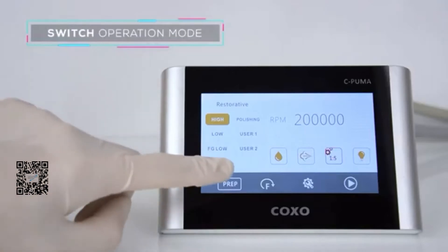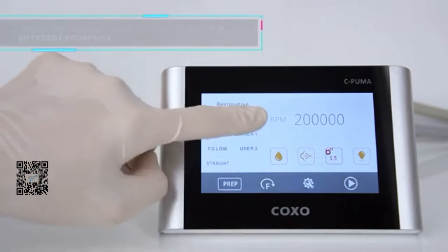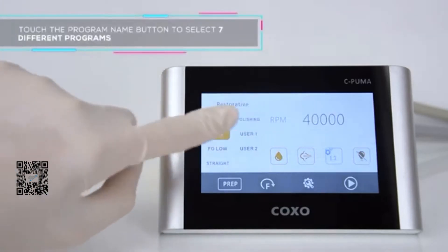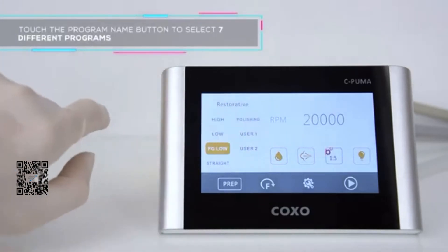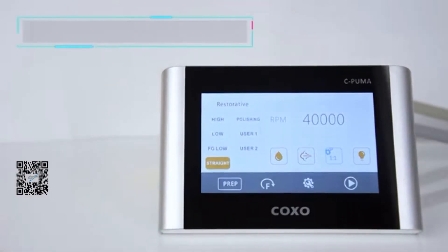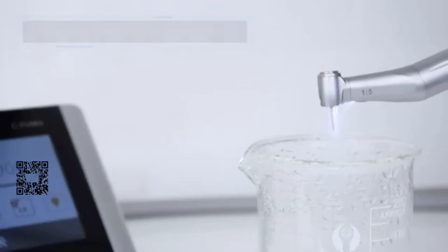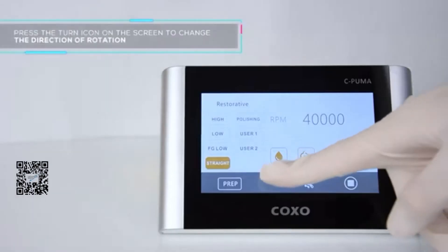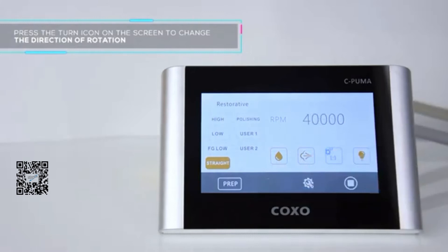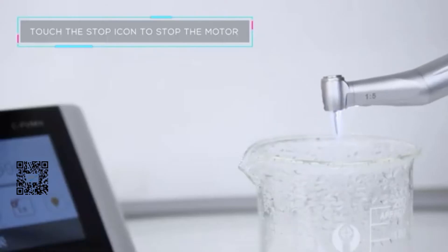Switch operation mode. Touch the program button to select from 7 different programs. Long press the start button to start the motor. Press the turn icon on the screen to change the direction of rotation. Touch the stop icon to stop the motor.